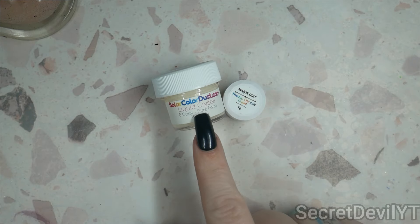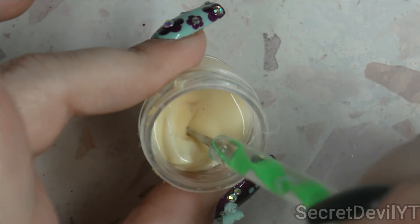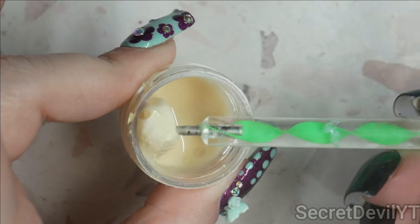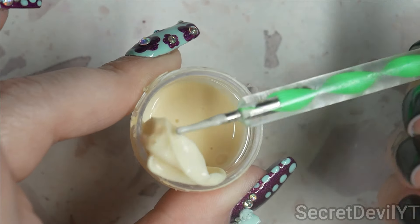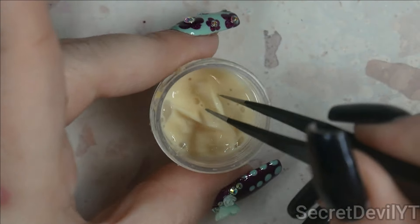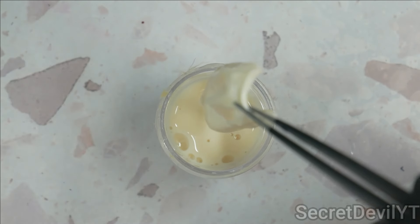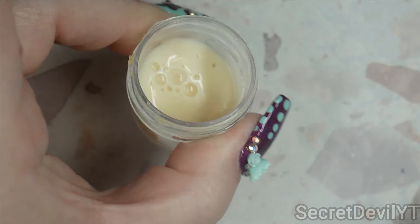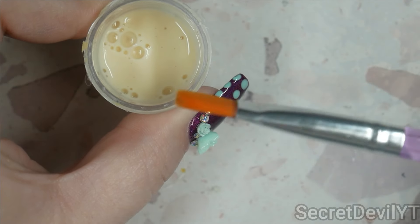This stuff takes forever to dry, so we're going to paint it on and watch it dry and see what happens. I opened this one up and I haven't opened it in a while - it looks like it created a film, which is disgusting. I'm going to take that out. Just wanted to show you: if yours does this, take it out and let the liquid drip off of it. This is what it should look like - it's kind of a liquidy texture.